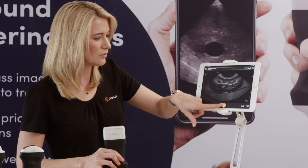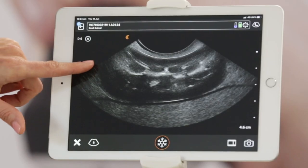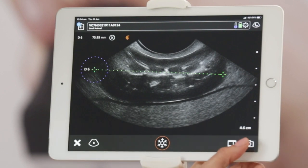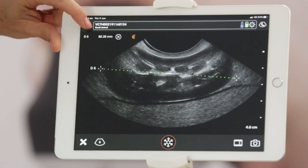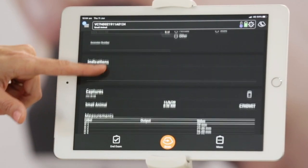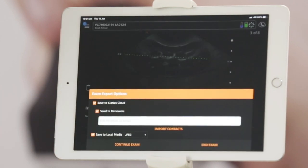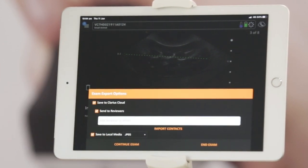When you're happy with your picture you can freeze, you can do annotations and measurements, you can capture a still picture, you can record a cine loop. When you're finished you can come into your patient screen where you can enter all your patient details, create a report, review your images, and when you're done your exams will be saved to the Clarius cloud. Images and cine loops can be saved to your device and you can also send the images to someone to review.